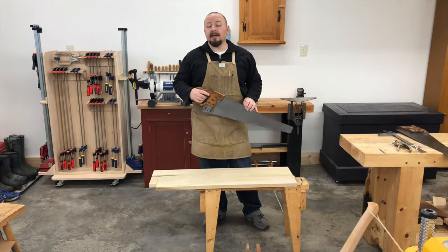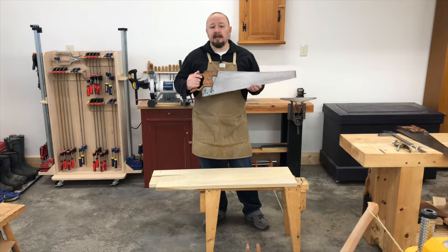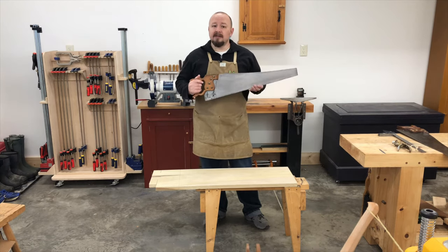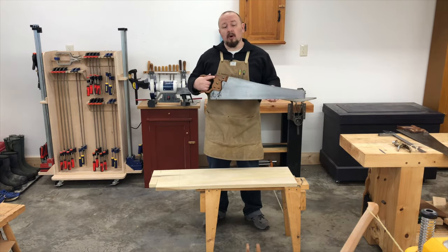No saw sharpening job is a hundred percent done until the saw has been tested and shown to cut straight. That's the last thing we need to do before we can put this saw back in the till or put it to work.